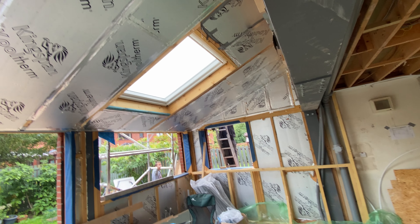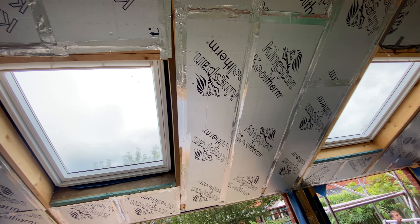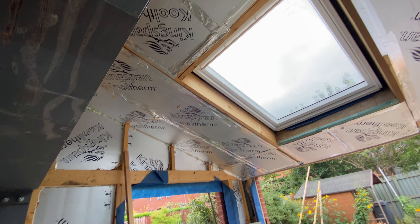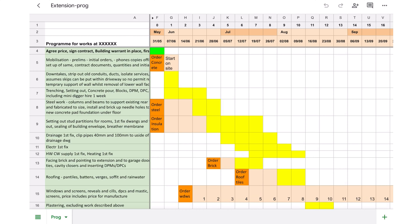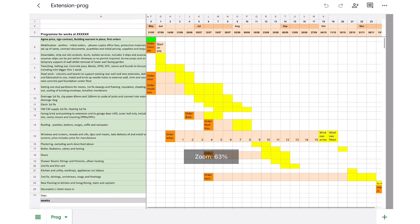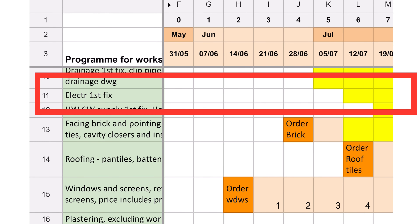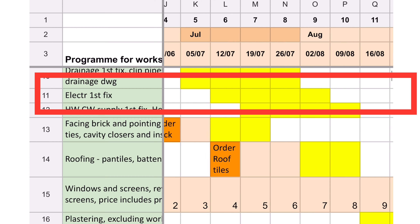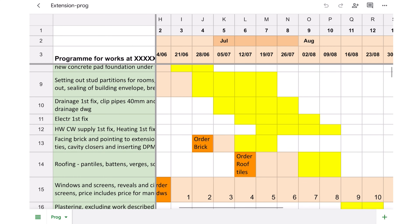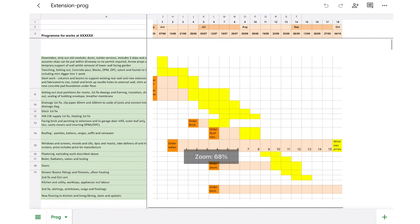The time to start clipping the cable runs in place is when the floor, walls and roof structures are up and the insulation is in, but before any plasterboard sheeting has started. Here it is on my program of work — an efficient and intuitive way to plan your labour and programming, since my mind works better when I can think and see graphically and get an overview of what I'm doing.